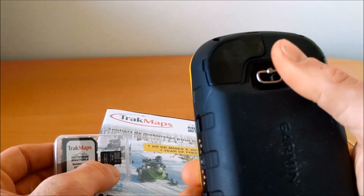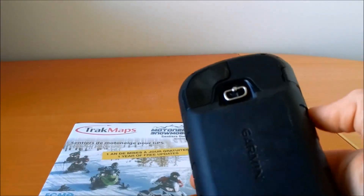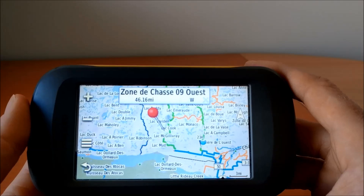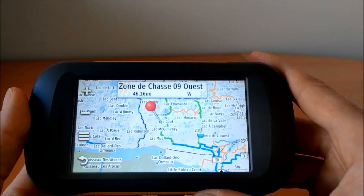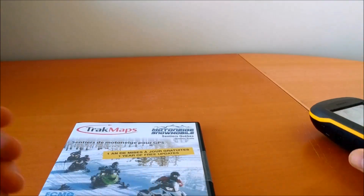The micro SD card usually goes in the back — you unscrew the cover and put the card inside. You turn the GPS on and the map will be loaded already, so there's no installation or unlocking required.